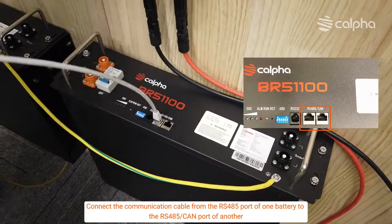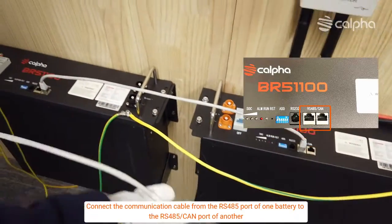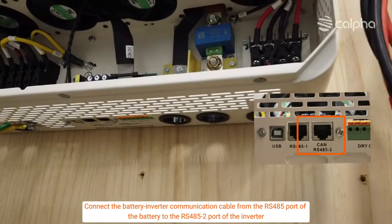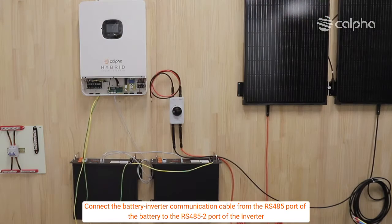Connect the communication cable from the RS-485 port of one battery to the RS-485-COM port of another. Then connect the battery-inverter communication cable from the RS-232 port of the battery to the RS-485-2 port of the inverter.